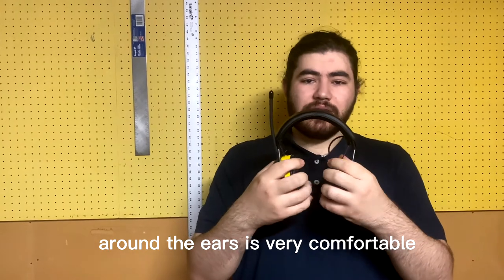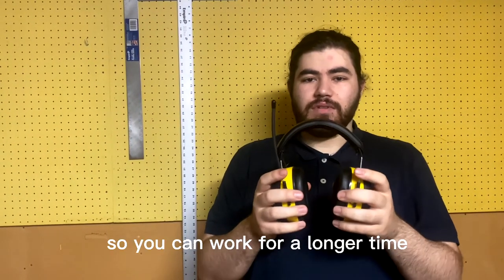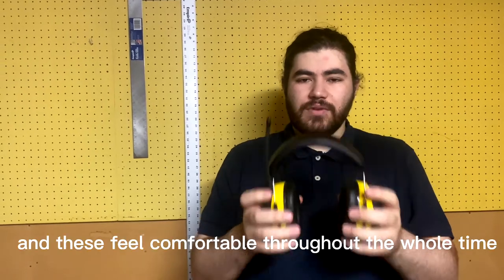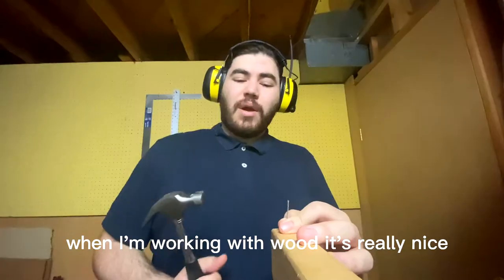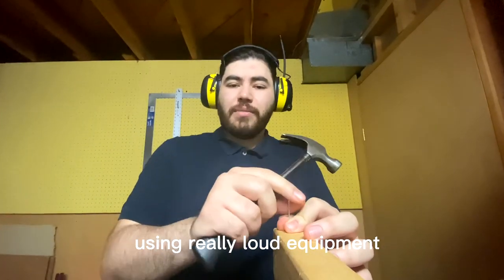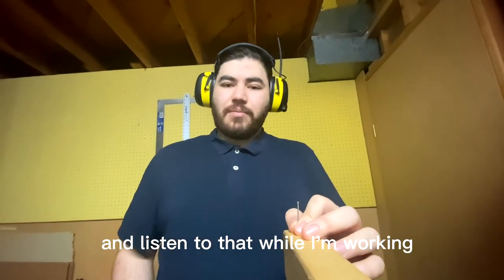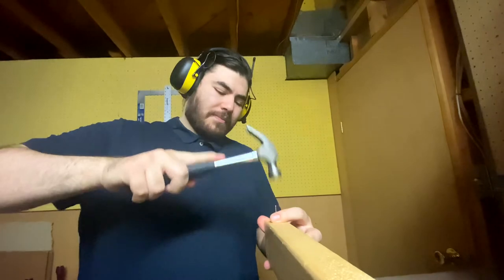The padding around the ears is very comfortable, as well as the band on top of the head, so you can work for a longer time and these feel comfortable throughout. When I'm working with wood, it's really nice because when I'm hammering or using really loud equipment, it protects my hearing. I can actually turn on the radio and listen to that while I'm working.